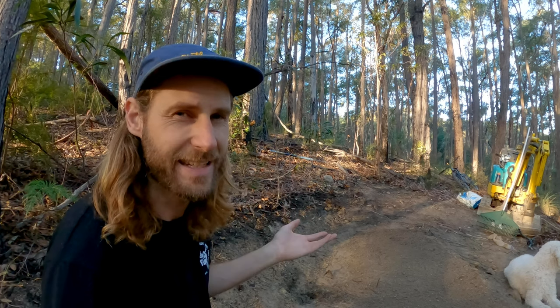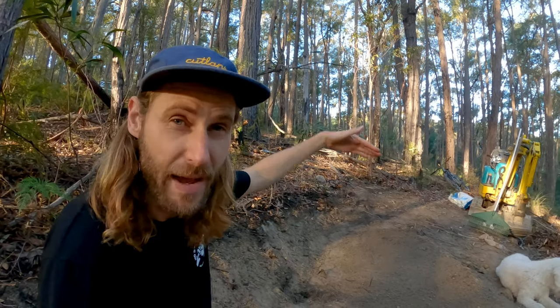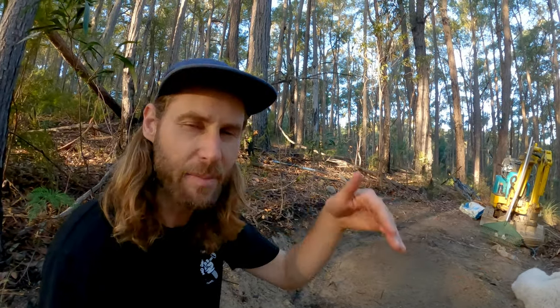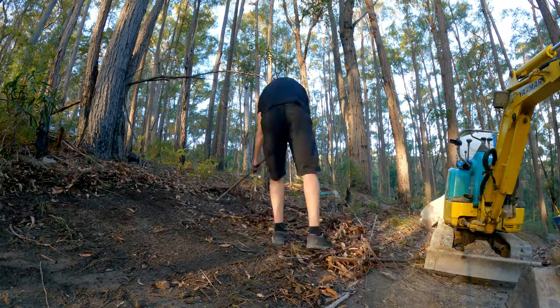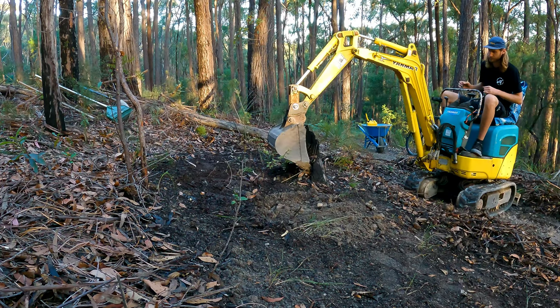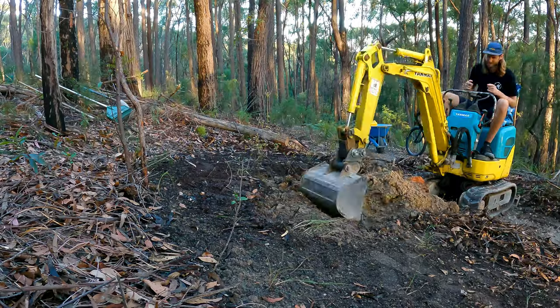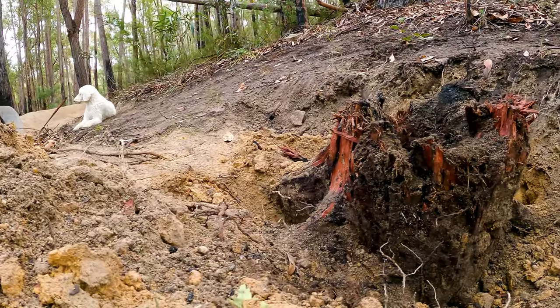So this is the exit of the berm — it takes you up the hill over there. I think what's going to work best is if I transition into a right-hand berm which takes you around the mini excavator and back down the hill, so you're really getting that flowy surfing motion cutting up and down the hill. I think it's going to be sick. While raking the area I found this old stump that I'm trying to get rid of with the mini digger.